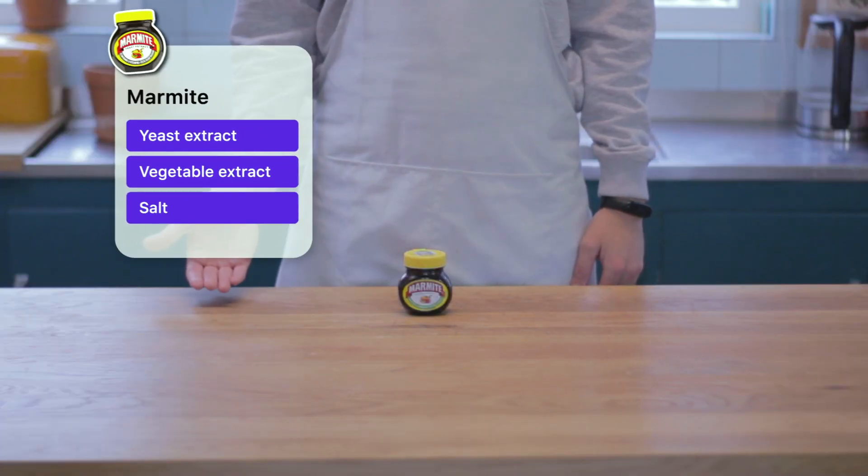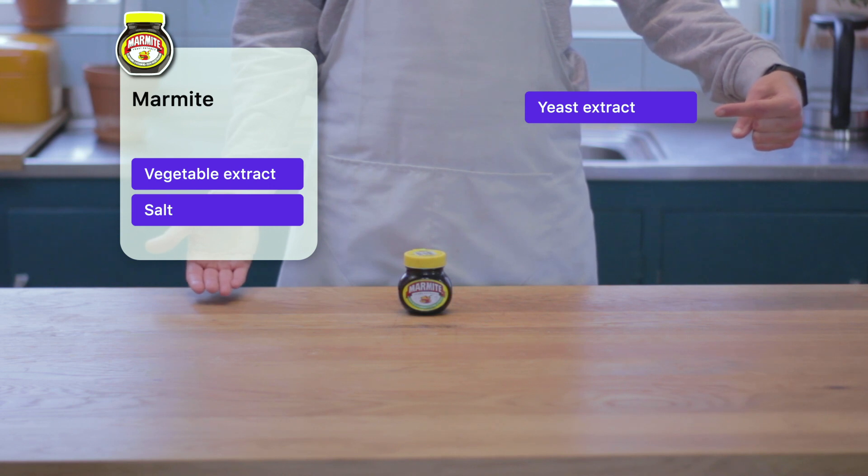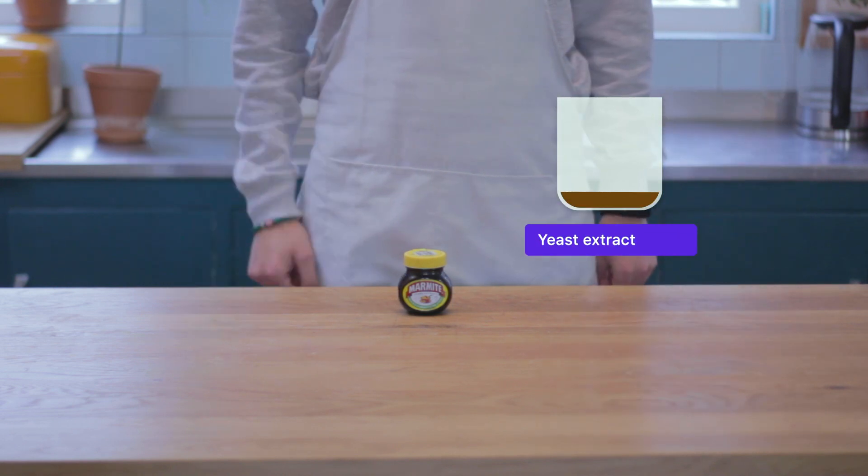It consists of three ingredients: yeast extract, vegetable extract, and salt — with the yeast extract being the most important. This is the stuff that remains at the bottom of the tank after brewing beer.